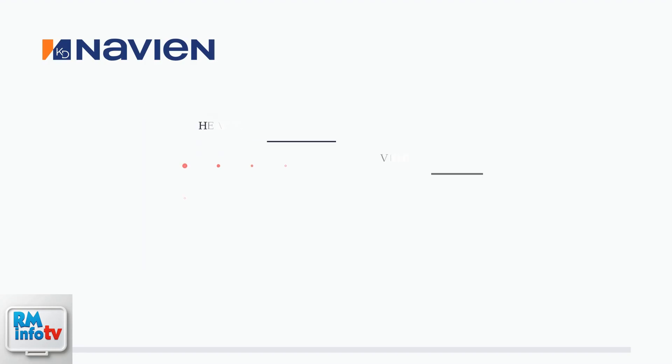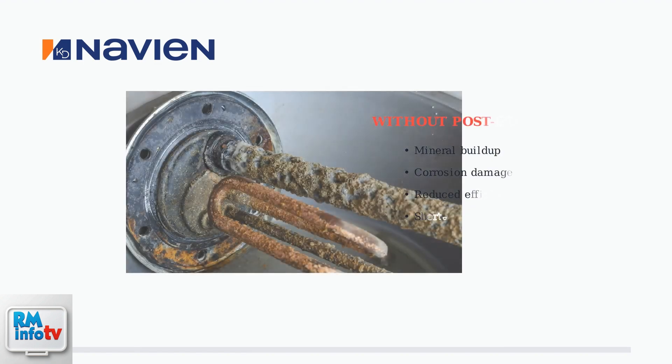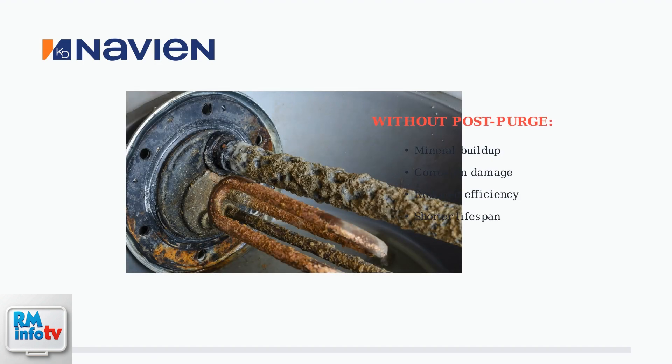The main purpose of this post-purge cycle is to clear out any leftover combustion gases from the heat exchanger and venting system. This process is extremely important because it helps prevent corrosion, which can severely damage the water heater components.